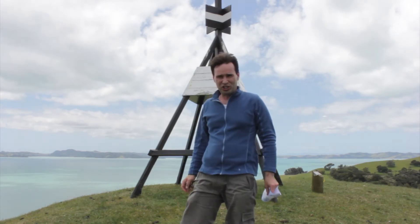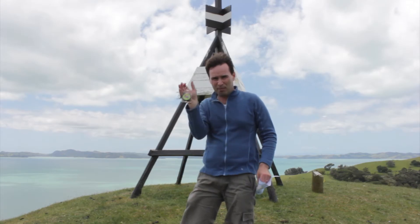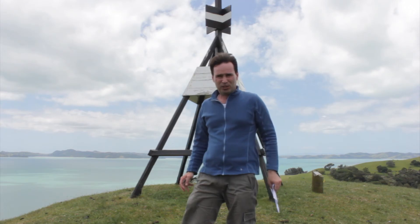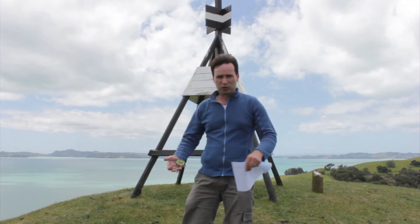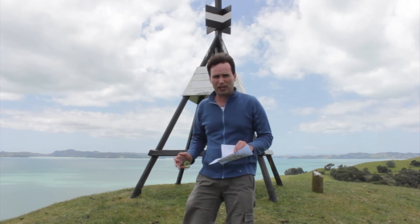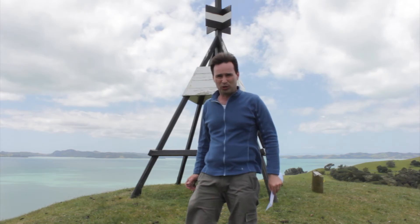Hi, I'm Darren Gedge. Today I'm going to show you how to navigate using a compass and a topographic map. I'm standing here at a trig station that you can see in Dudas Regional Park, which is east of Auckland. I'm trying to navigate from here to a World War II gun emplacement which is over in that direction somewhere. Today I'm going to show you how we can do it.